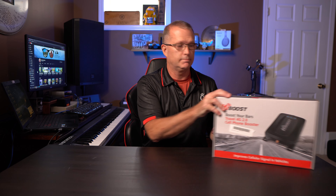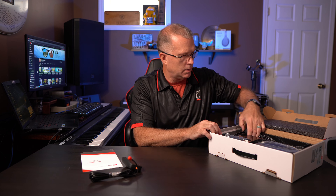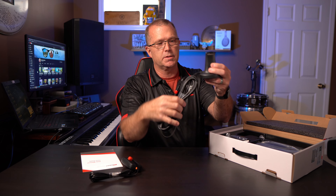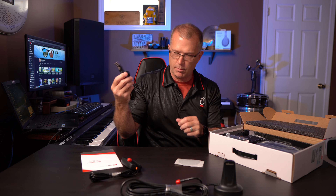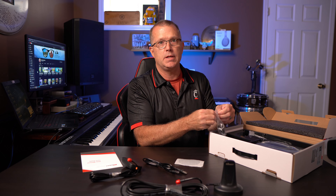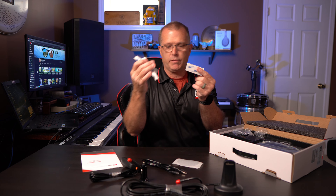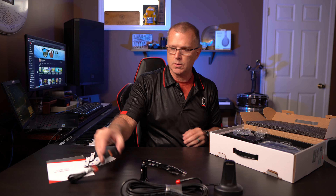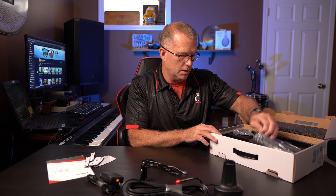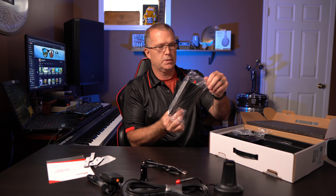Let's see what we get in the box. One HiBoost user manual, looks like a remote antenna with a magnetic base — so this would sit on top of the car — a USB 5521 cable, a USB 12-volt DC adapter for your car, velcro adhesive strips if you want to mount this somewhere stably. They give you various options to stick these modules inside your car so they're not going to bang around.